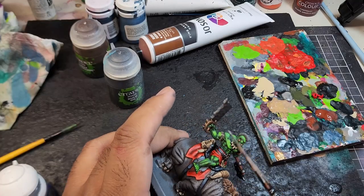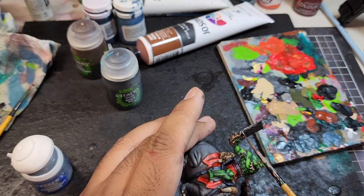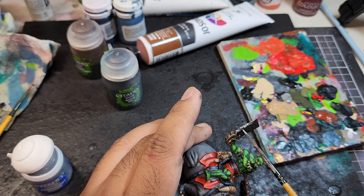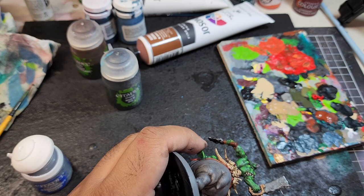To finish off the blades of the weapon, I'm going to do a striation pattern on the sharp edge of the blades. This will just require me to thin down Runefang Steel from Citadel and just flick it across the bladed area.